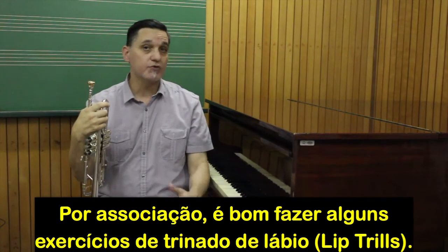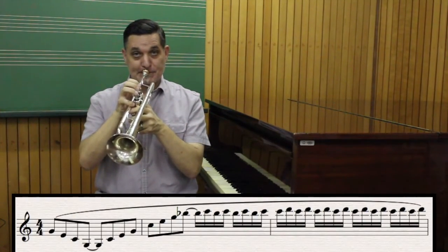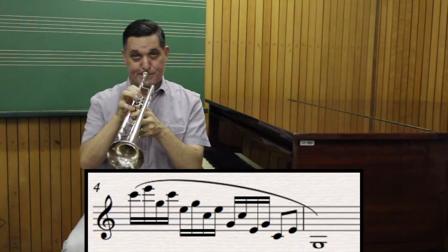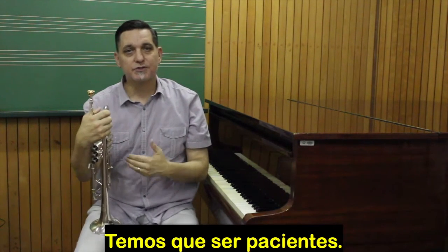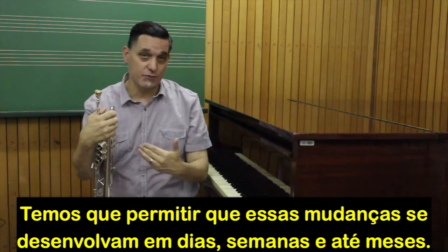By association, it's good to do some lip trill exercises. These changes happen inside the brain with new neural connections, so we have to be patient and allow these changes to develop over days and weeks and even months.